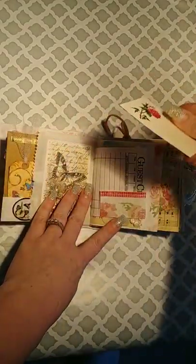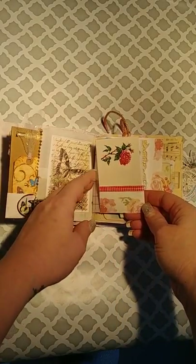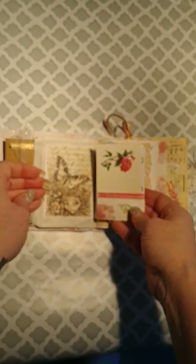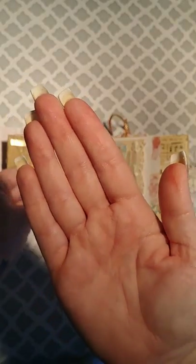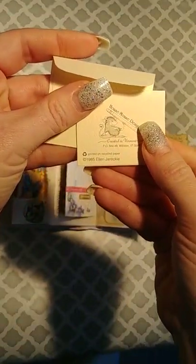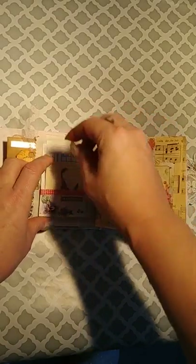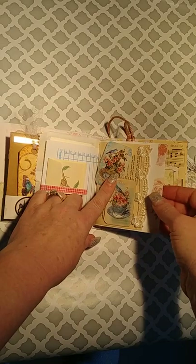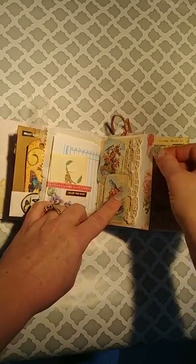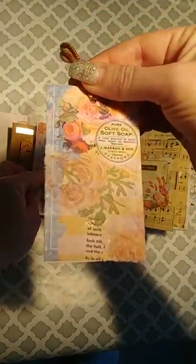This is a vintage note card. This came from my stash, as well as this — there's another part of that napkin. This guest check came with the kit. This is another vintage note card from my stash — it says 1985. These are the cutest little House Mouse cards. Here's another part of an envelope — 'follow your heart.' Here's some stickers from my stash. This is some lace from my stash. This paper came with the kit. And here's part of a napkin that came with the kit. This right here came with the kit and this is from my stash. There's some of the napkin on there.